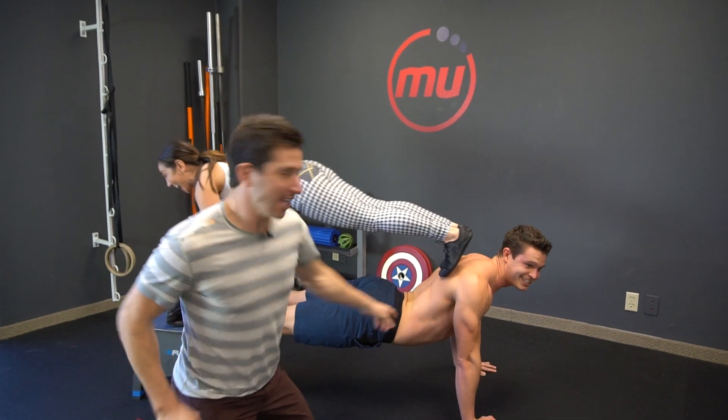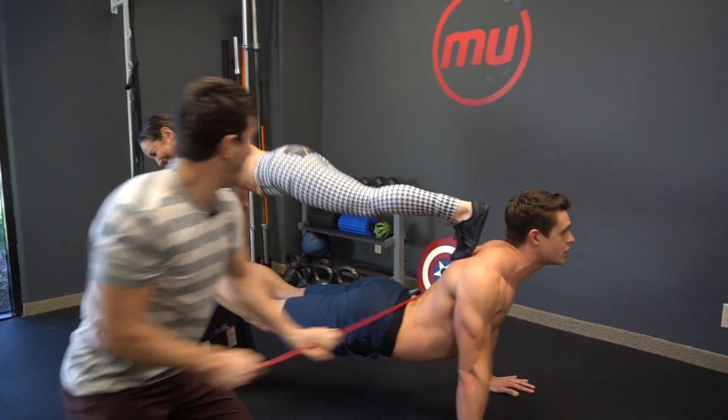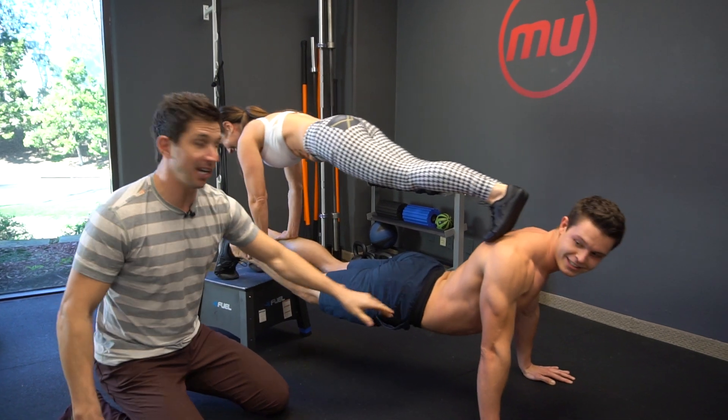This is how not to plank. Huge swooping arch right here. I don't know what she's doing there.